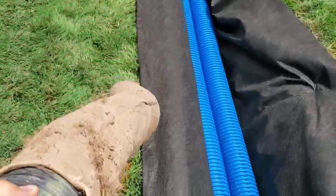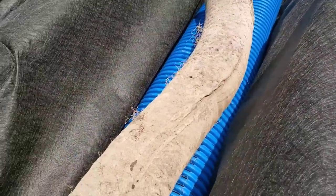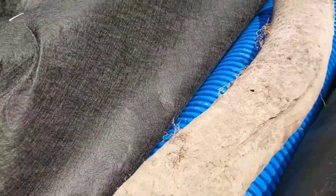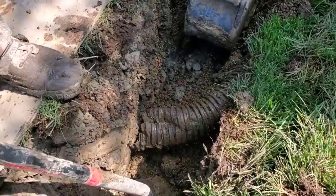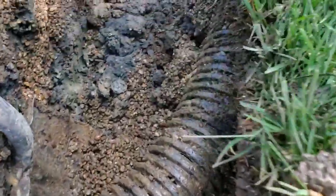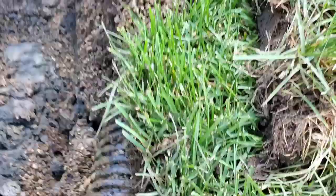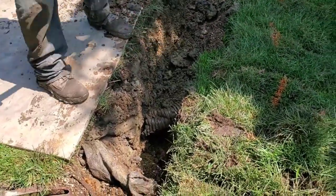They put the pipe in the trench but didn't wrap it like we do. Somebody ran Home Depot pipe — you can see how weak it is, how it crushed. They used pea stone and didn't wrap it. That's why it's not working — not working at all.